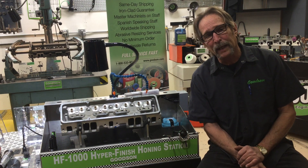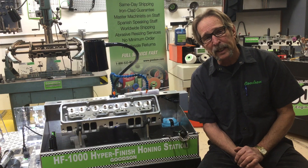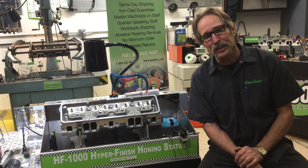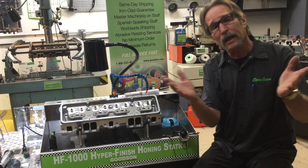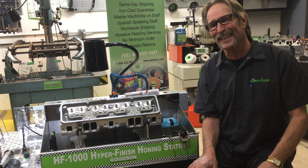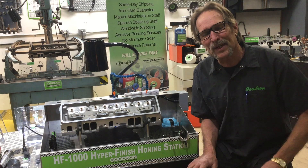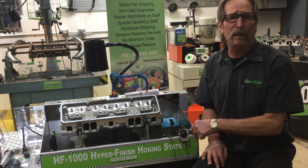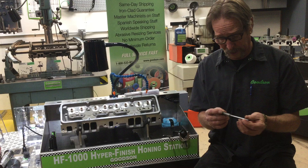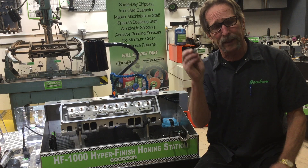Hi, Dave Monaghan here, back with you once more. This time we're going to talk about our diamond hyperfinish valve guide sizing system — or Black Diamond series, I should call it now, because I've changed it. I know y'all are gonna get in line to take a shot at me, but that's okay, I've changed it for the better. The original tool that I came up with — I guess maybe ten years ago now — was a silver tool that incorporated a diamond abrasive tool for a valve guide bore.